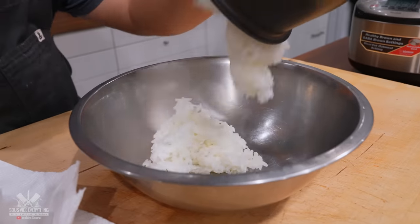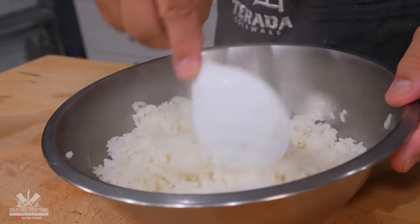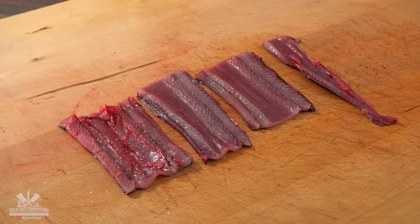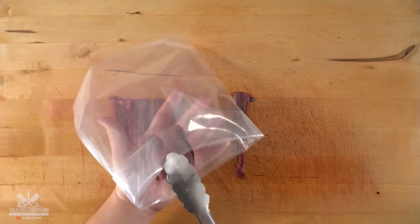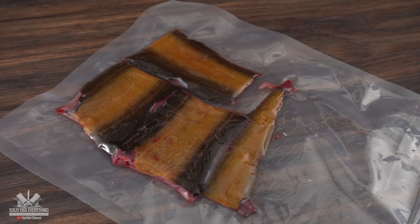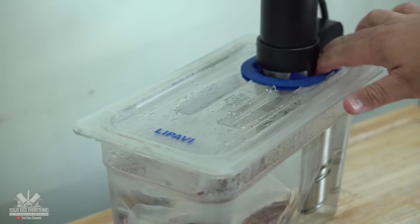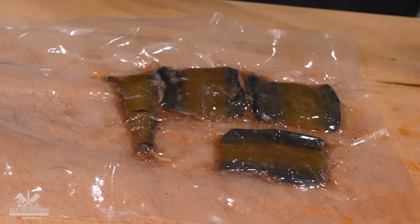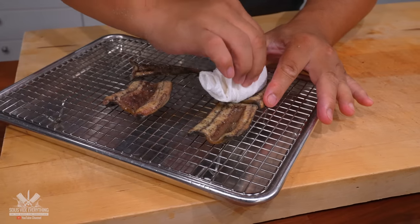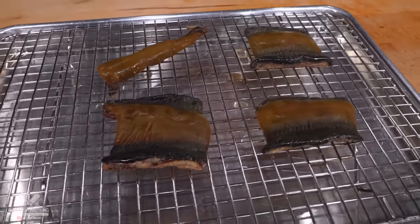He cooked up some sushi rice and of course flavored it with rice vinegar. That was quick work and the rice was ready. For the eel itself, we're going to cook it sous vide. I seasoned it with salt, pepper, and garlic powder, threw it in the bag, vacuum sealed it, and it was ready for sous vide. I went in at 185 degrees Fahrenheit for 45 minutes. Once the time was up, we took it out — as you can see it shrank quite a bit. He opened up the bag, laid them down on a cooling rack, and patted them dry.